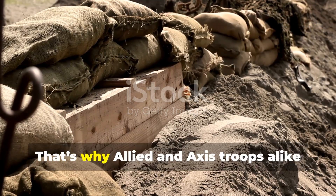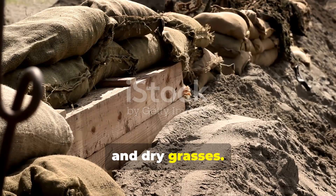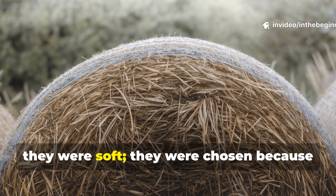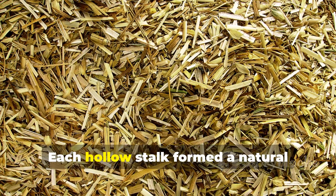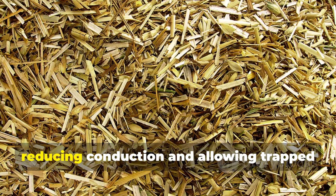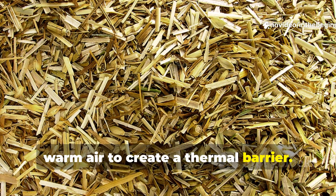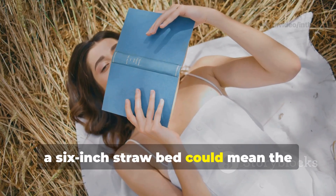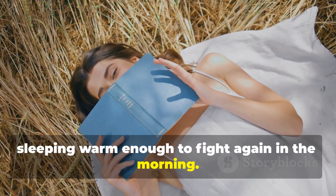That's why Allied and Axis troops alike turned to straw, hay, and dry grasses. These materials weren't chosen because they were soft — they were chosen because they trapped air. Each hollow stalk formed a natural insulation cell, reducing conduction and allowing trapped warm air to create a thermal barrier. When layered correctly, a six-inch straw bed could mean the difference between shivering all night and sleeping warm enough to fight again in the morning.